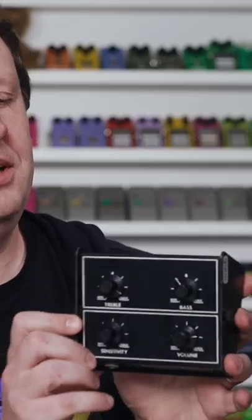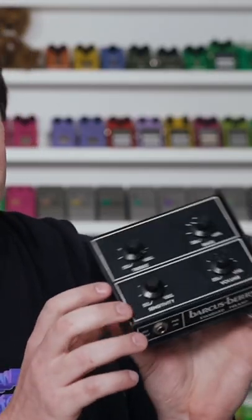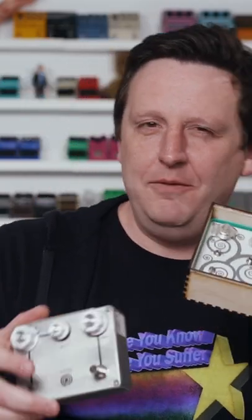This next pedal is one I'm not going to play because it evolved from something and into something. It is the Spiral White. It comes from a really cool pedal — the Barkus Berry Standard Preamp. A year after releasing that in 2019, he puts out the Secret Core Deluxe MOSFET Dirty Boost. So this is a really, really cool clean preamp dirty overdrive boost pedal.